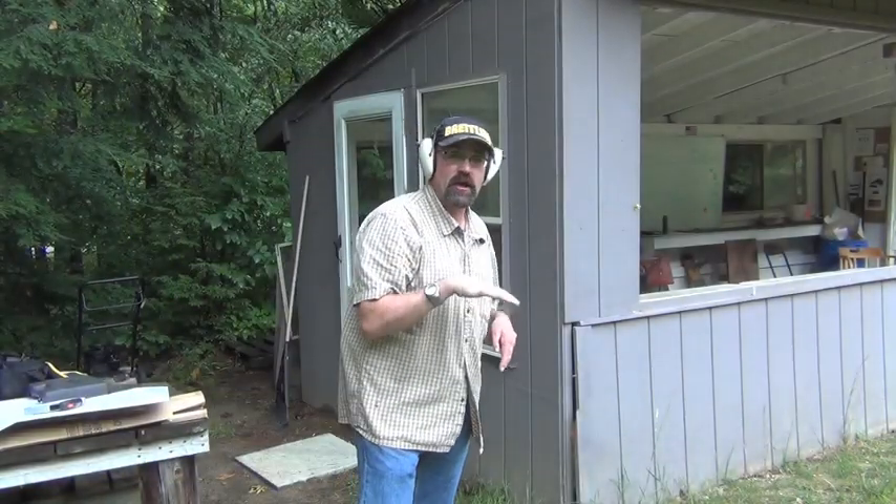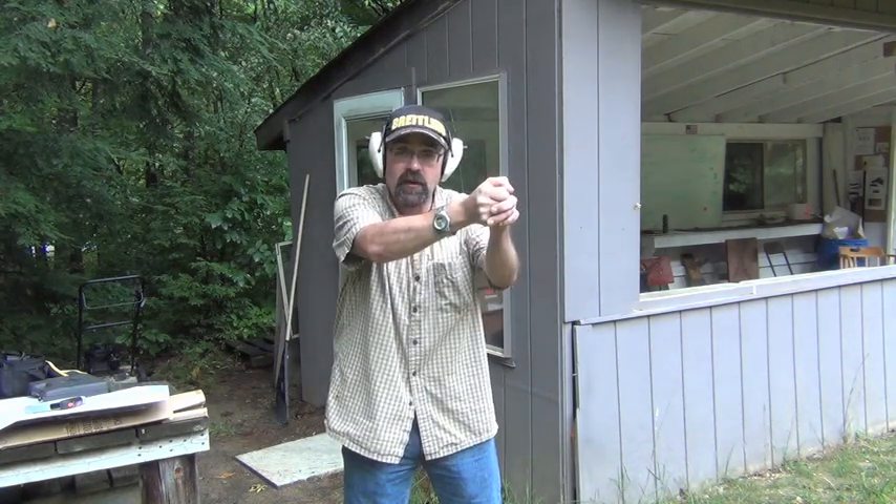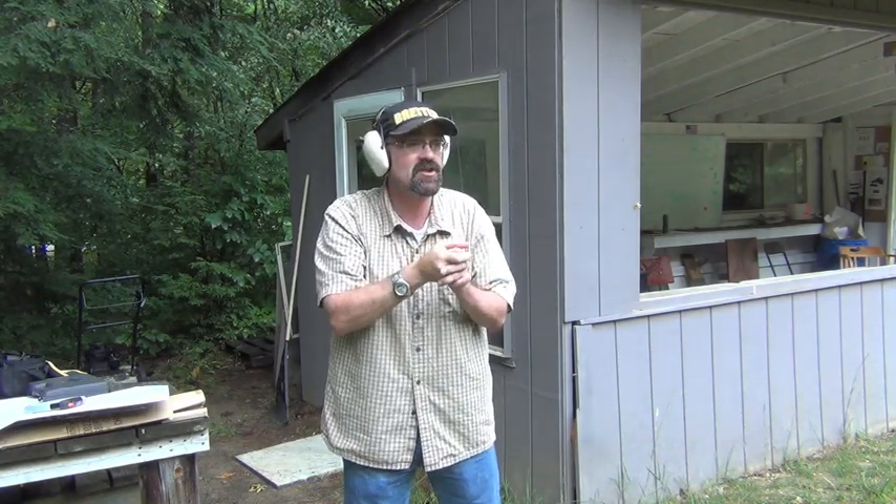Okay, I've got a cardboard target up here and we're going to shoot at it. What I'm going to do is shoot four rounds double action, and each time I'm going to decock, bring it back down to a ready position, come up, and fire again. I'm going to work for accuracy through that double action stroke.